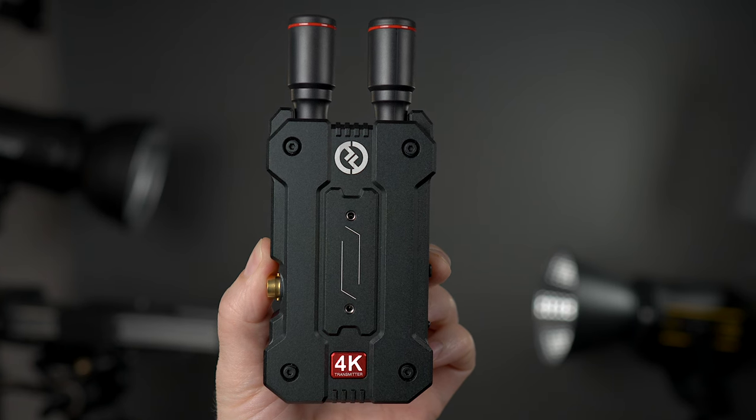They also sent a Mars 4K transmitter only, which is what's on my camera right now sending the signal to this monitor. You can put this on your camera and send the signal to other receivers, another Mars M1, or any of the Hollyland devices. It works with all of the Mars devices — the 4K, the 400S, and the 300. It's one of the things I love about Hollyland: they think of the entire ecosystem when they make a product.